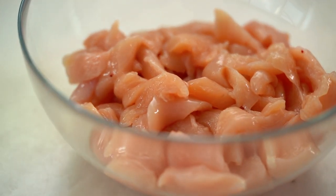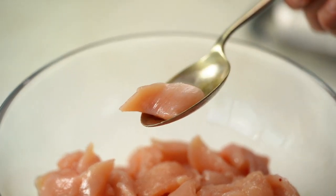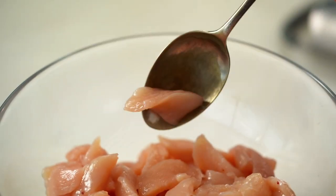Before we do anything, let's talk about the chicken. I'm using chicken breast, though you could easily use thigh as well. I want them in very small, thin pieces. The first thing we want to do is get lots of flavor onto our chicken, so we're going to do a little marinade.